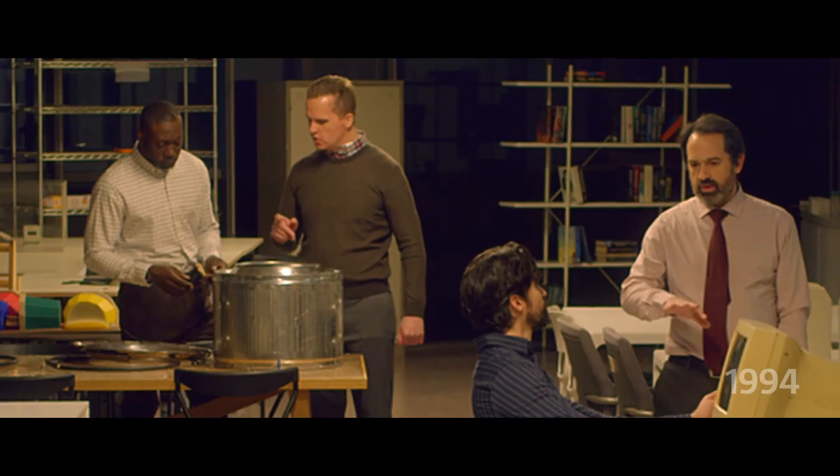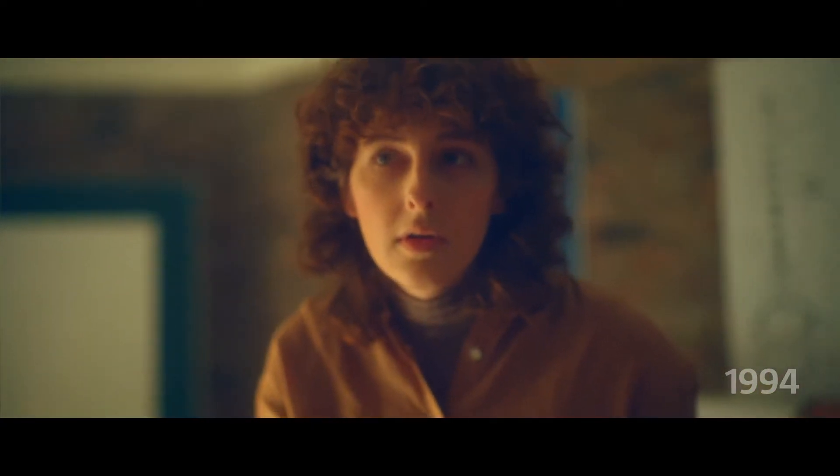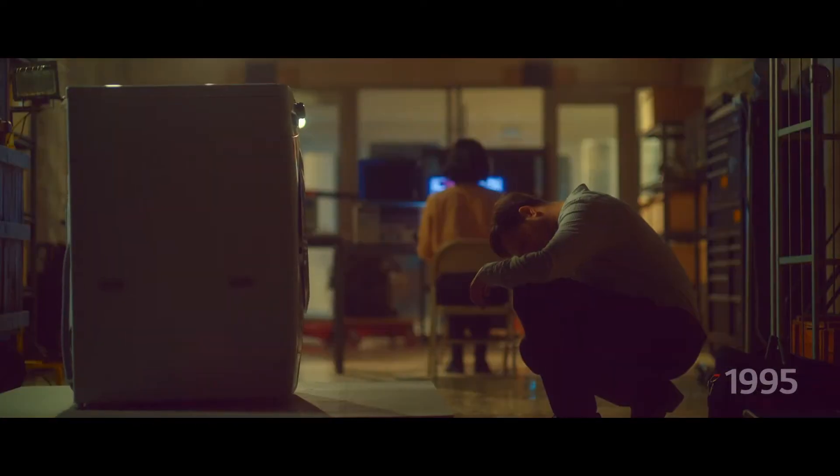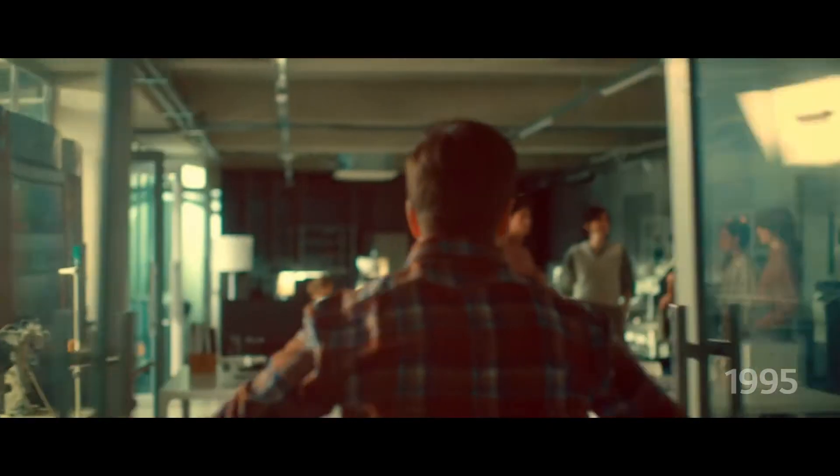I'll call the researchers. Call the developers. Call the designers. Let's make a prototype. It doesn't work. Yet. Let's try again. Still not quite right. Let's try again.